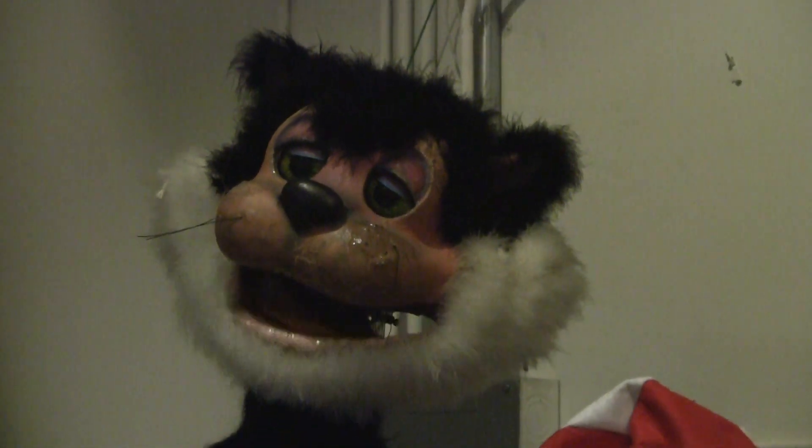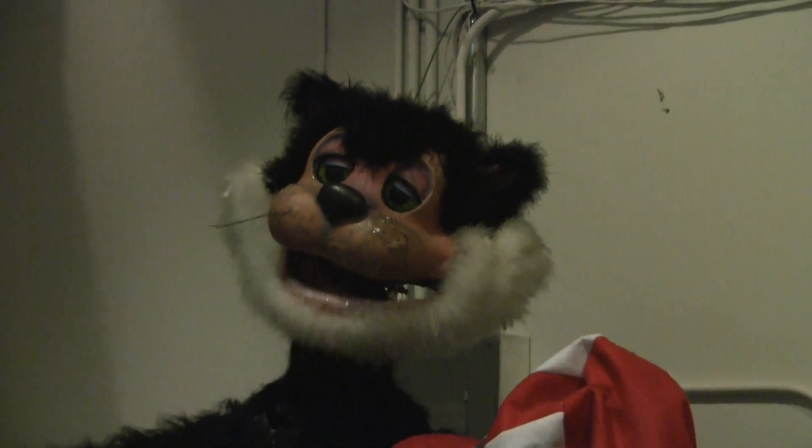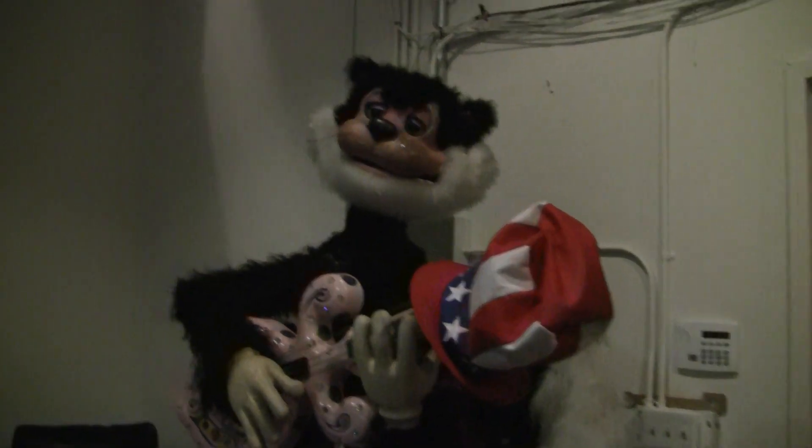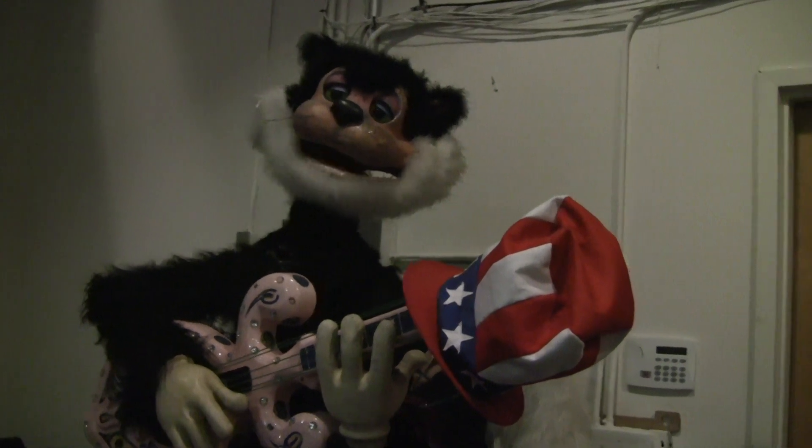Hi! My name is Boots and I am moving my mouth. Wouldn't you like to know how? Let me tell you how.